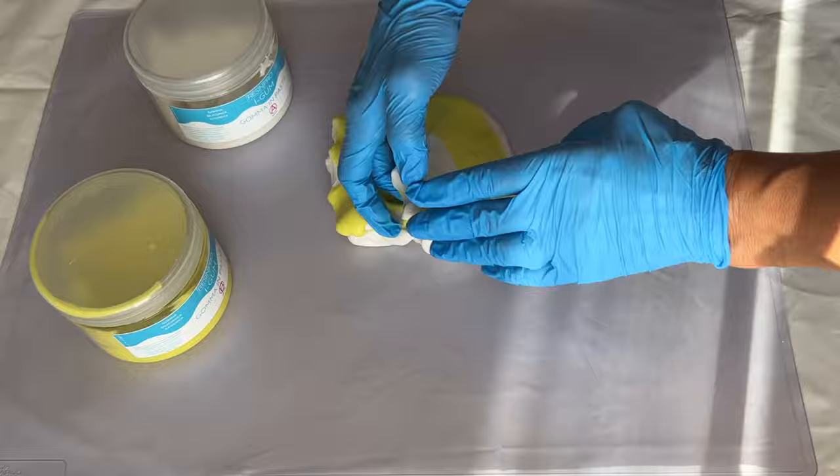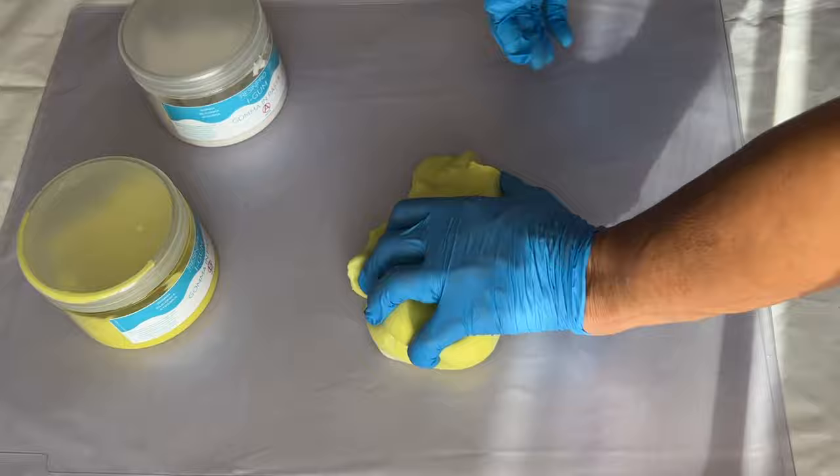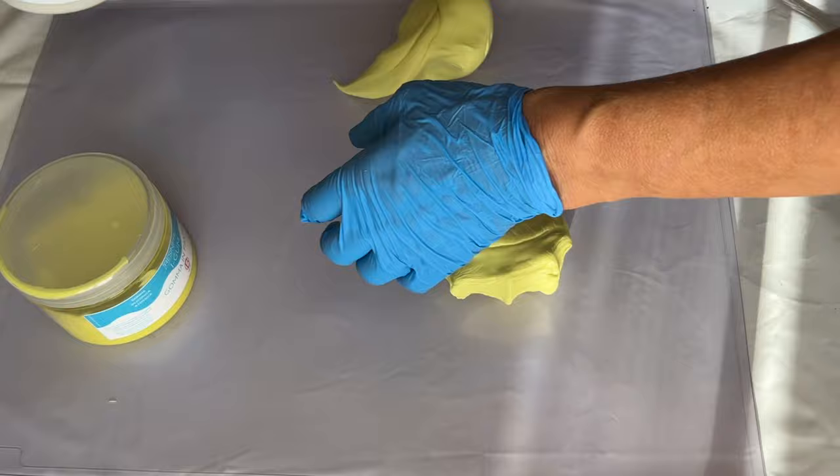Now comes the fun part, which is just kneading them together — this part really reminds me of playing with Play-Doh and is actually a lot of fun. Once you've achieved one uniform color throughout, it's ready to work with. My mom separates it into two portions since she'll be making two molds with two different leaves.